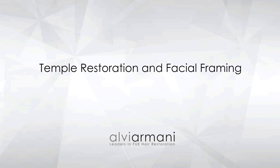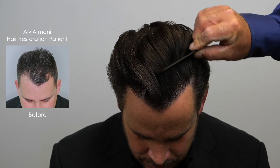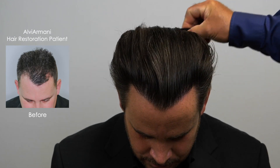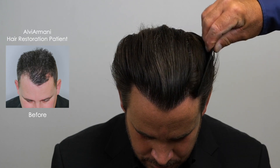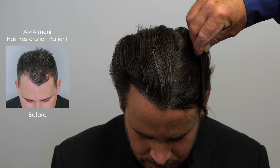Some of the challenges of addressing the temples are that it's the first thing you see, so one hair out of place can make a big difference. The angles have to be low profile, looking natural, and matching the existing hair with angles that achieve that natural look can be challenging. Not everybody is willing to address the temple angles, which is unfortunate because that is one of the most important aspects of rejuvenating that youthful look in somebody.